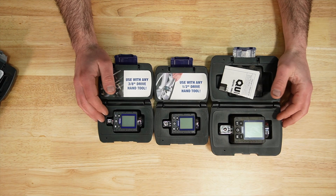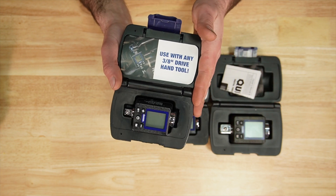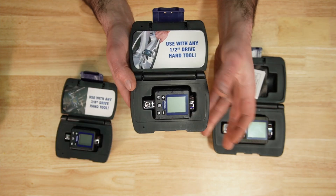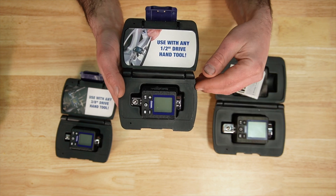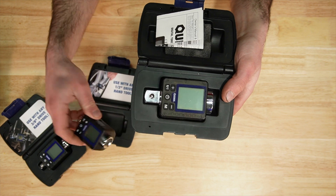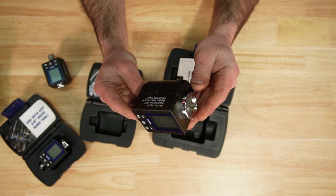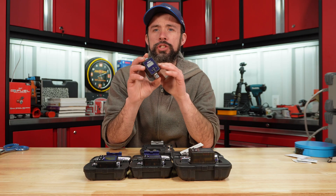With the newer generation, you now have three versions. Same style of case, but no adapters. They offer it in three-eighths (5.9 to 59 foot-pounds), half-inch drive with the same housing size (ranging from 25 to 250 foot-pounds), and three-quarter — quite a big difference in size — with a torque range of 150 to 750 foot-pounds.